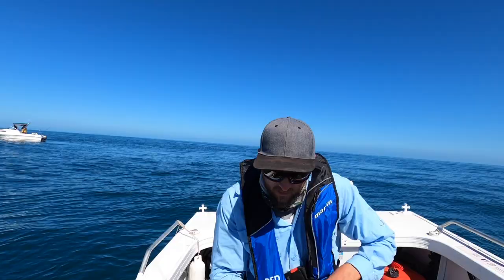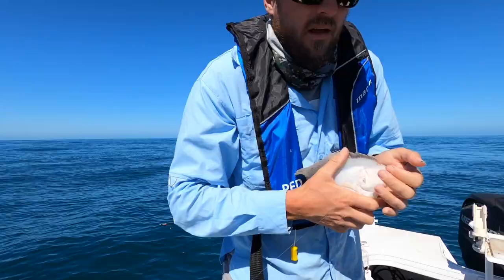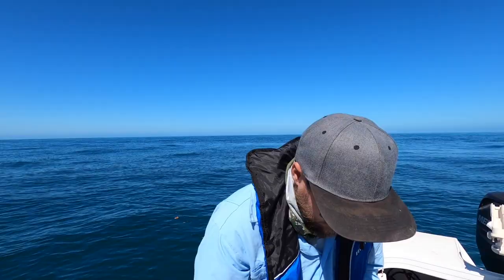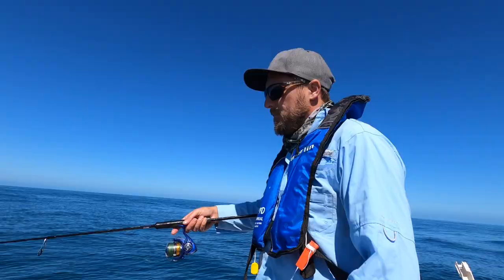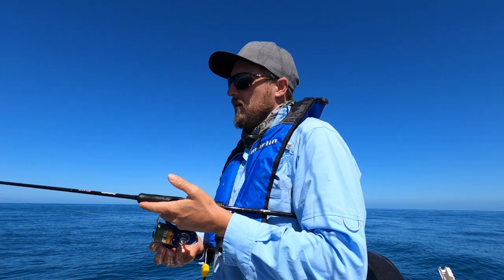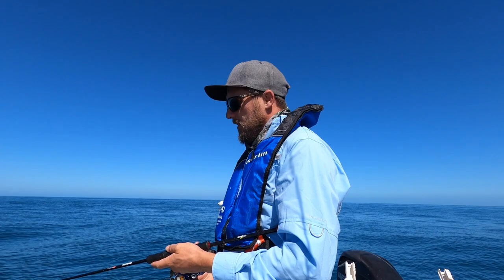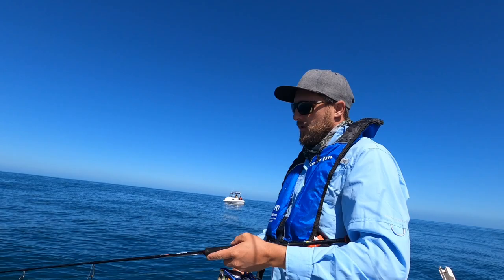Micro jigging for flounder. You wouldn't think flounder are a micro jig sort of target, but on these Ocean Angler Fleas they don't seem to mind catching anything. For flounder, technique-wise, it's pretty normal — straight up and down jig over likely holding contours. You'd be surprised how many of these tungsten jigs are catching. Really effective. We might not be catching snapper like I would be in New Zealand using them, but same tactics, same methods in a different area. Whiting, flounder, you name it — it's catching everything.